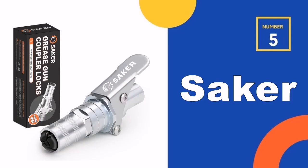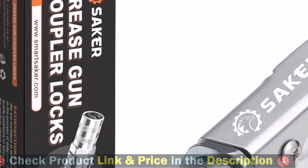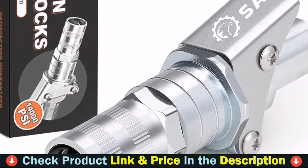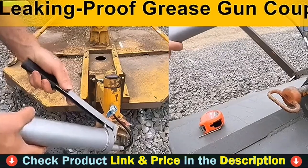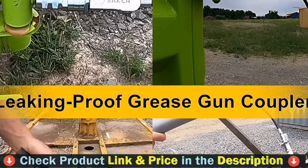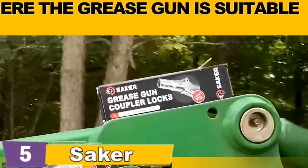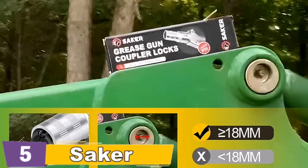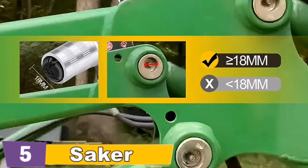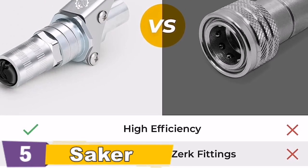Number 5 in our top 5 best grease gun coupler list is the SECER Grease Gun Coupler, which owns an exclusive US patent. Its reinforced jaws and quality sealing gasket ensure long-lasting and stable performance, preventing leakage even at 14,000 PSI extreme pressure. Note: the diameter of the grease gun joint is 18mm — for joints with a diameter of less than 18mm, use is not recommended. Built with premium quality zinc-coated alloy steel, it is heavier and stronger than other grease couplers on the market. A smooth retraction mechanism allows one-hand operation — no need to hold while greasing.